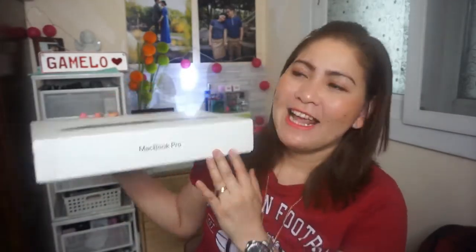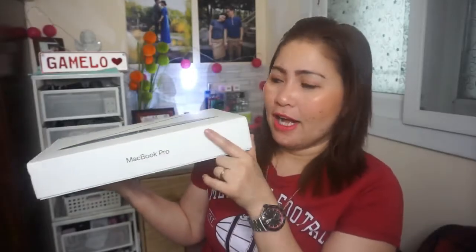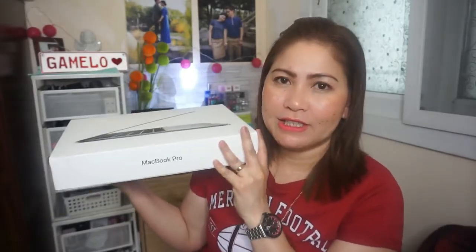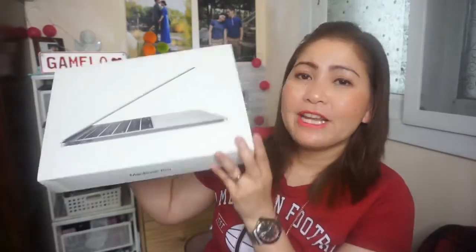This is not a sponsored video, and I did not buy this with my own money. It is actually a gift from Daddy Jed — he gave me a MacBook Pro. My previous MacBook was a MacBook Air, so this is the MacBook Pro 2018. It's not sealed anymore because Daddy Jed already opened it at the store where he bought it, since he had Microsoft installed at the same time.